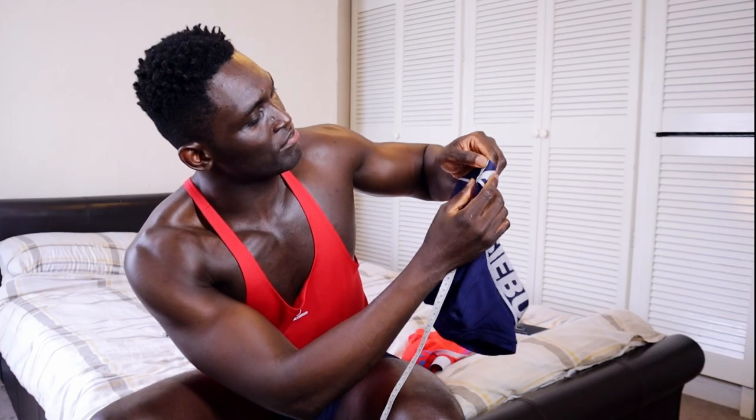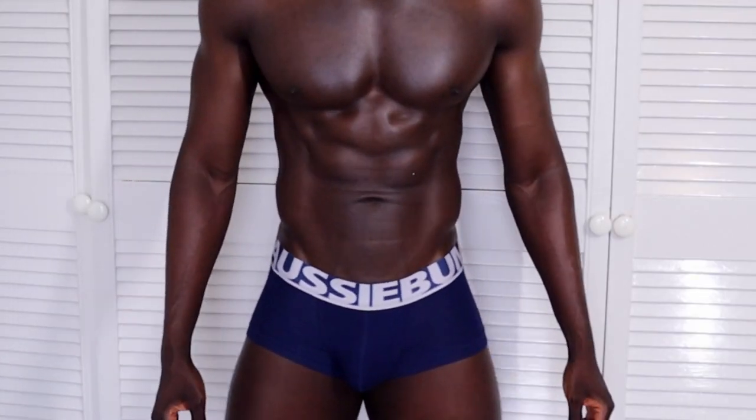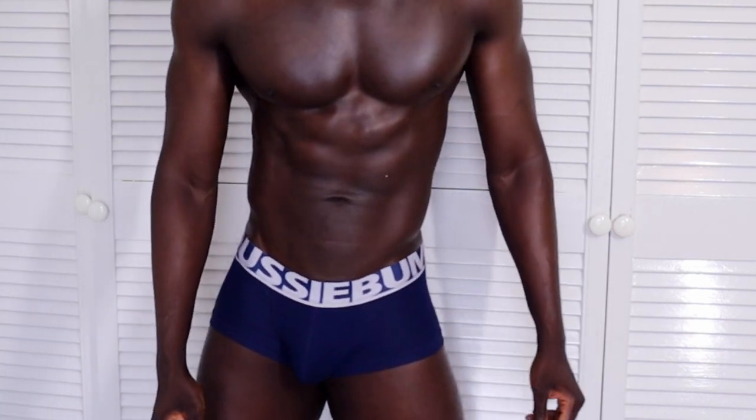Another thing I've been focusing on recently is the size of the waistband. I'm going to measure it in centimeters. So this waistband is almost 4cm, which I think is the standard for most underwear nowadays. Some underwear have waistbands of 3.5cm, some are 3cm — really small — and some bold waistbands go up to 4.5cm. My new collection is going to be 4.5cm.